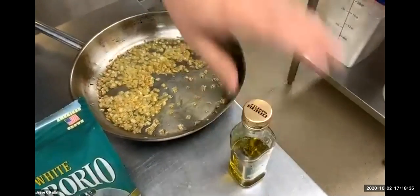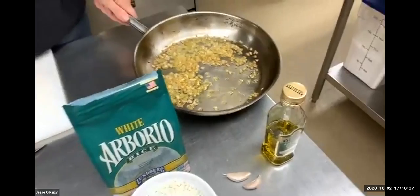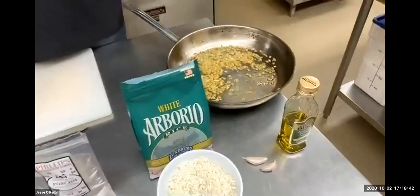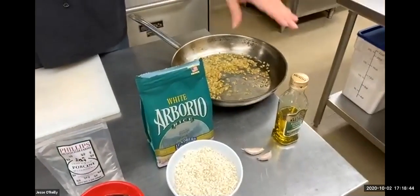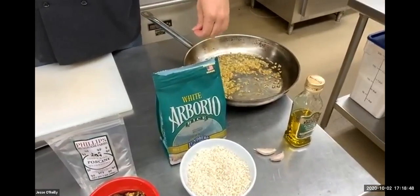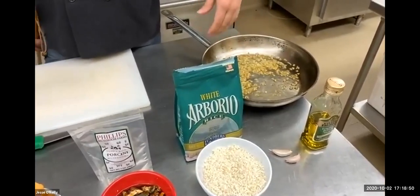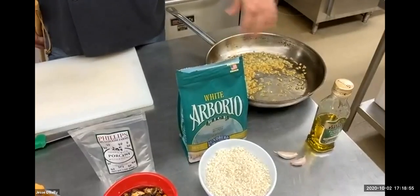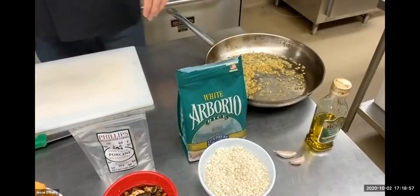We're going to sauté up a yellow onion with it. You definitely don't want to use a soybean oil or a veggie oil — extra virgin olive oil. Dice up your yellow onions, just one small yellow onion, pretty fine. Gently cook it so it doesn't turn dark brown or burn at all. It's a very gentle cooking process.